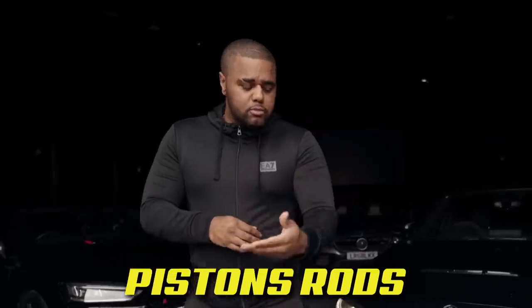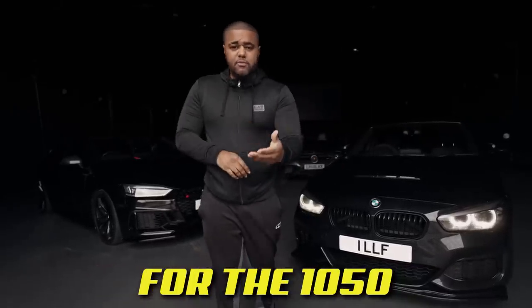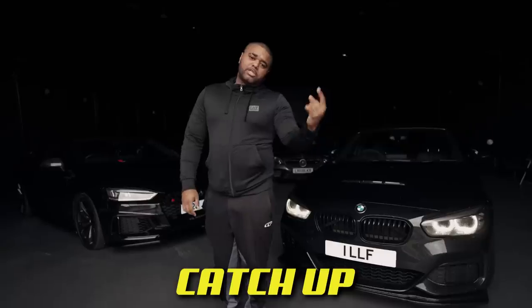Initially we're going to run low boost — around 750 horsepower — and then later on we're going to forge the engine, do pistons and rods, and hopefully achieve a thousand horsepower. We may have to swap out the 900 for the 1050. There are a load of mods to upgrade: we've got to change the gearbox and run methanol, but anyway, we're on a mission.